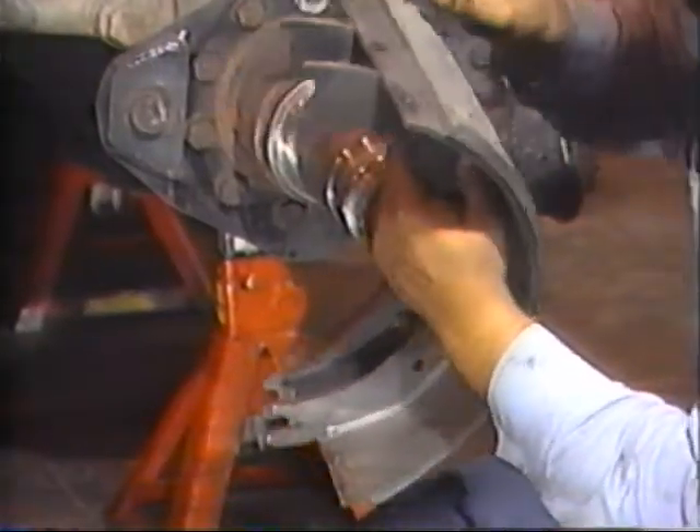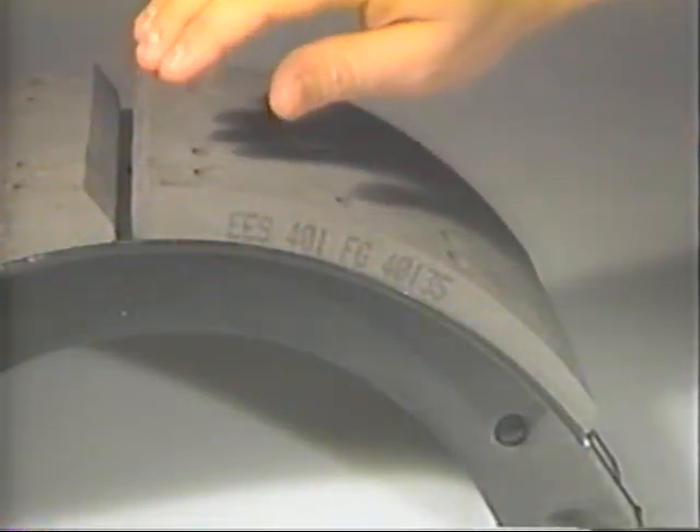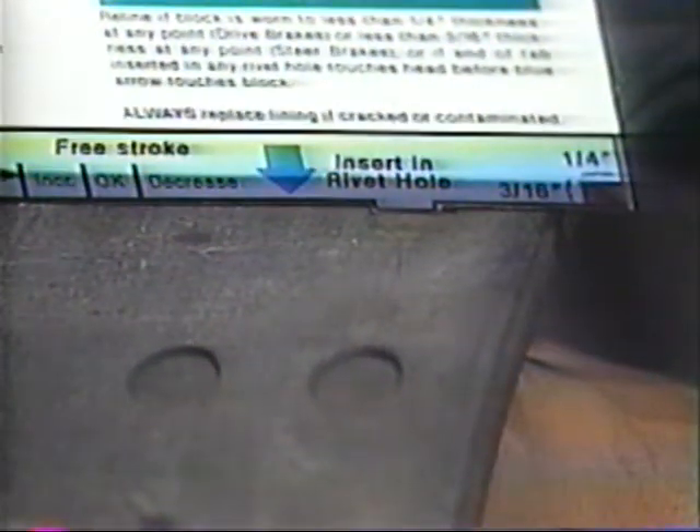Take a moment to inspect the brake linings. Normally, worn blocks will exhibit a tapered profile that is characteristic of the Eaton standard brake design. Note that Eaton ES brakes exhibit different wear patterns because of the lining's pre-designed taper. Always replace brake linings if they are cracked or contaminated. The black rectangle on the back of the Eaton brake adjustment and lining wear guide is sized to correspond to the minimum allowable lining block thicknesses for steer axle and drive axle brakes. Position it as required to make a visual comparison of the minimum thickness to the remaining lining.